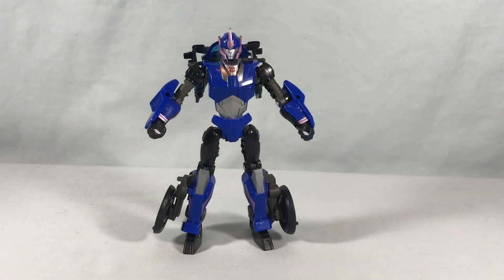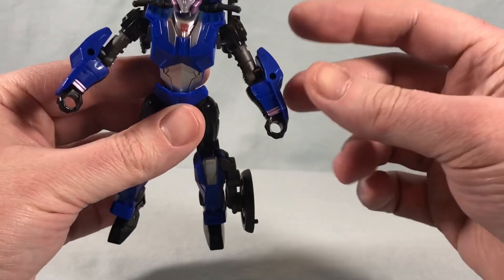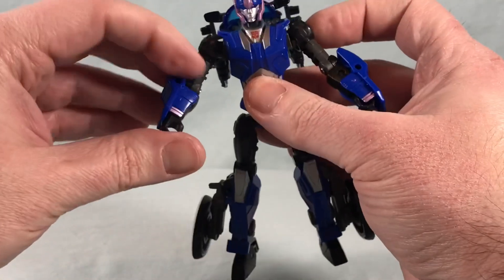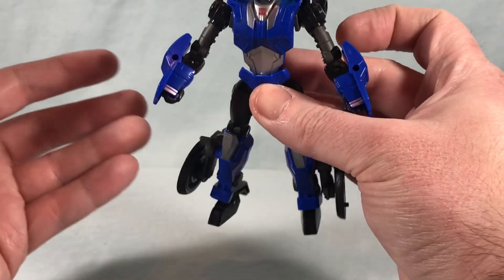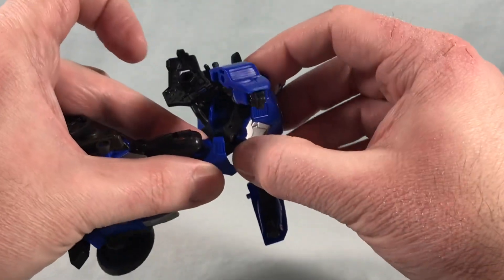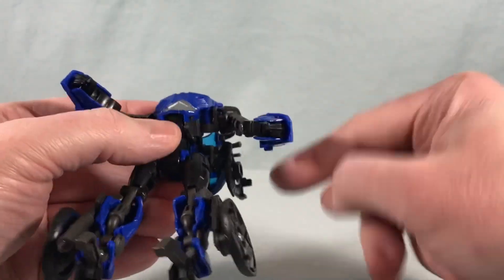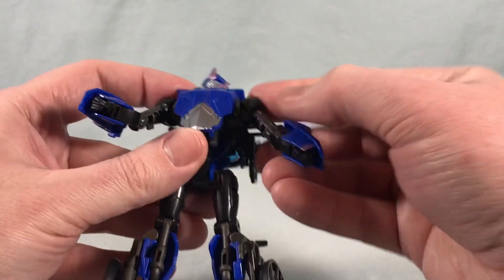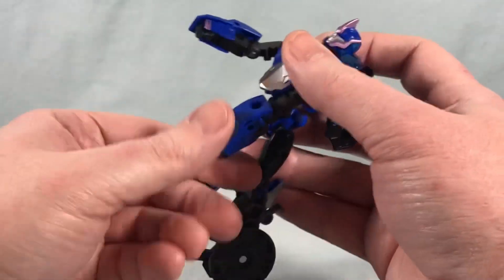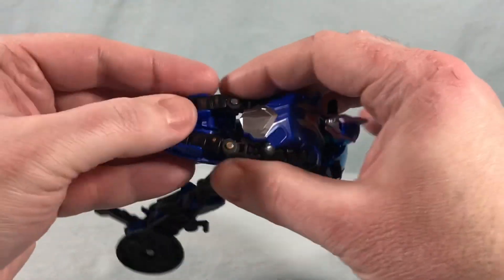Transformation is a little weird, but it's serviceable. We're going to start by taking the forearm pieces and extending them down over the wrists so they cover the fist a little bit. Then you bring this back, spin this section around 180 degrees, and rotate these joints down so they collapse back and peg into each other.